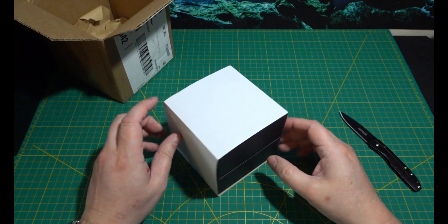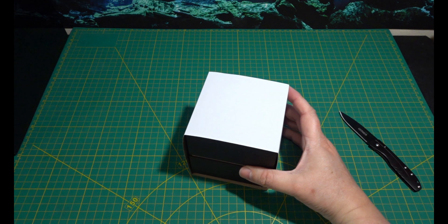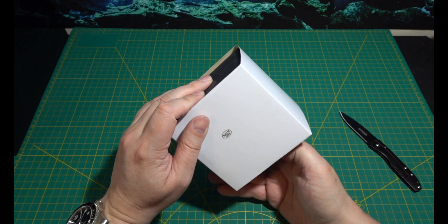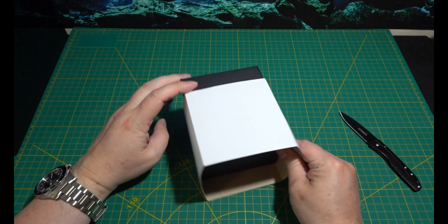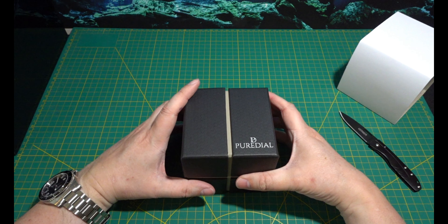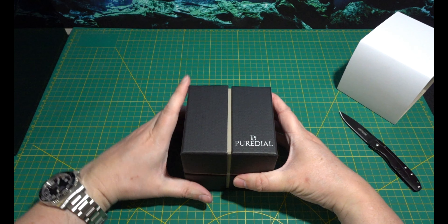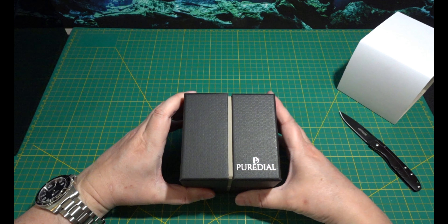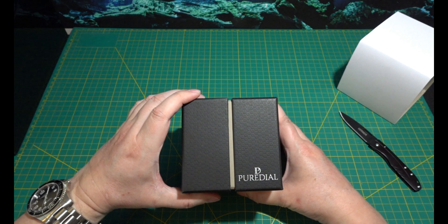Well, this is definitely not one of them watches. Made in China, as most of them are. So let's see what we've got this month. Pure Dial — I've not really heard much of Pure Dial to be honest. Let's have a look to see what we've got. I hope this is something decent.